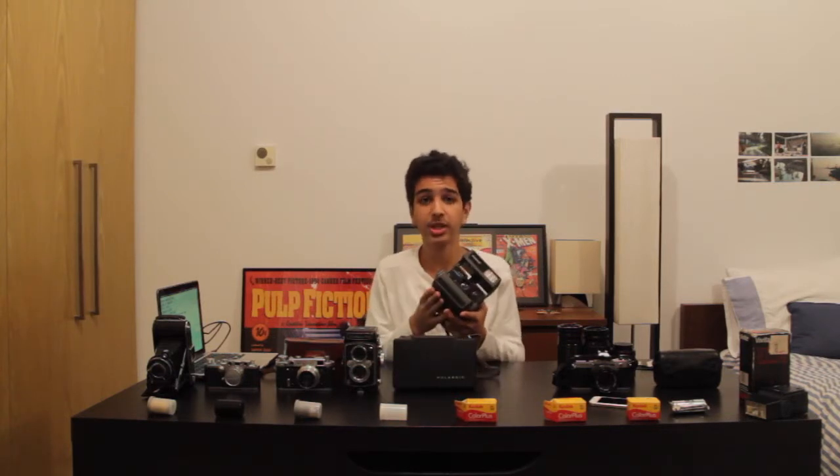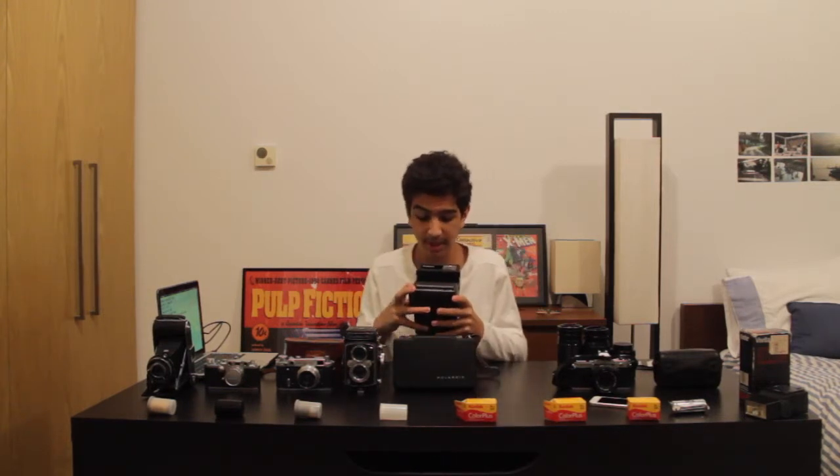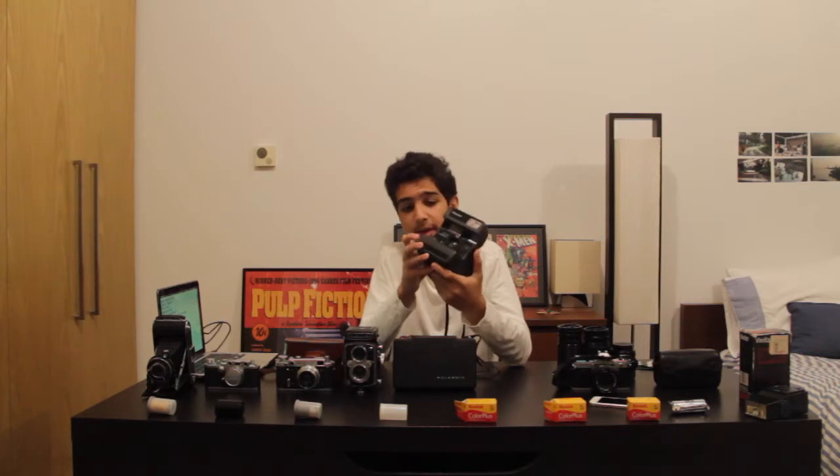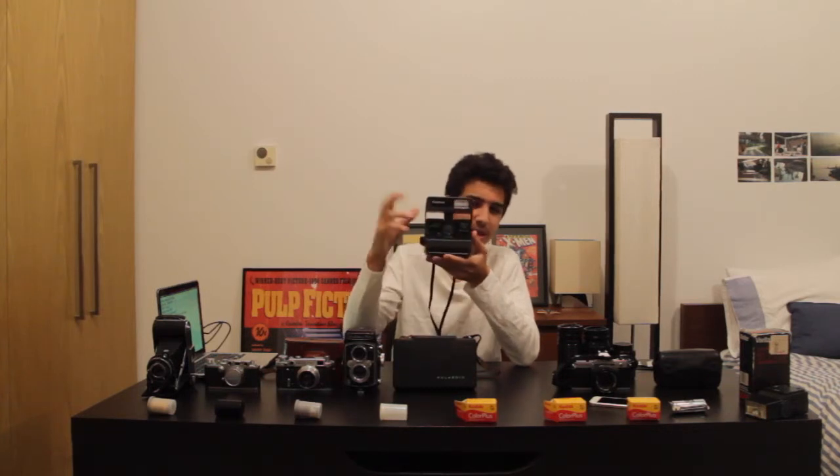The next camera may seem more common since it's currently being refurbished by a company called The Impossible Project. They've been refurbishing cameras and selling new film. It's a very simple and beautiful setup — the Polaroid One Step 600 Close Up Flash. It has a flash shutter and a no-flash shutter. On top is a big flash. It has close-up and standard modes; the standard is from 4 feet to infinity, meaning as far as you can take a picture.